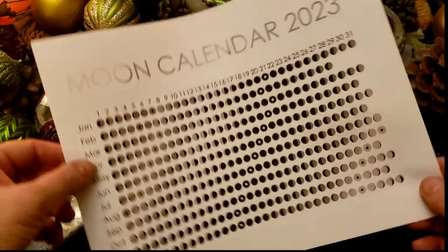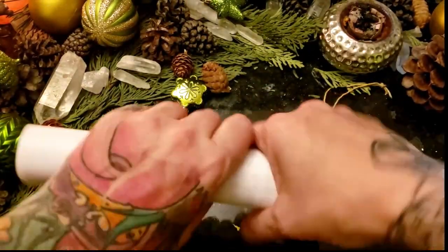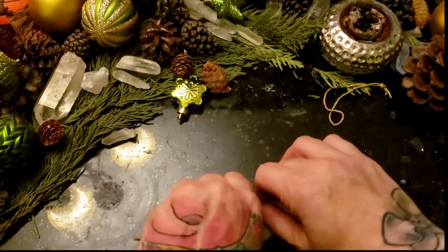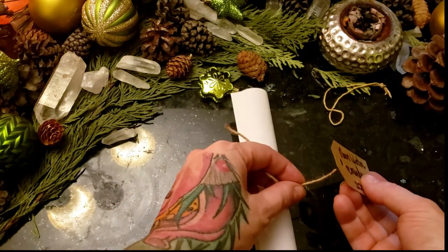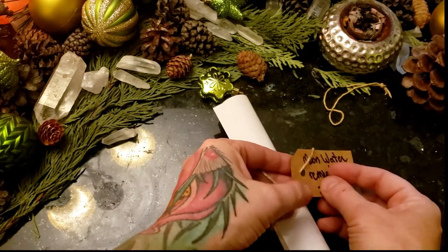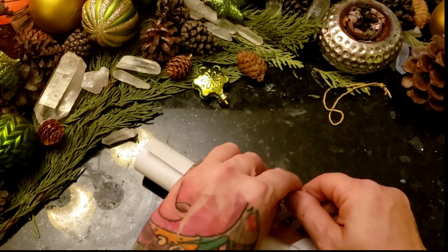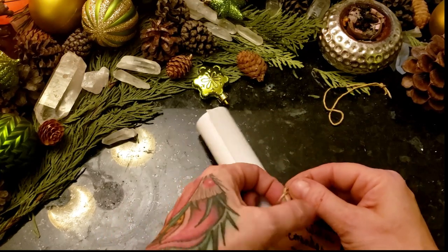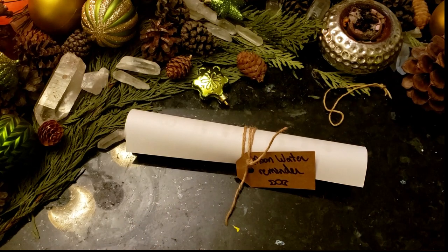Every witch needs a moon calendar. You can find these online for free, or find many on Etsy that are elaborate and gorgeous — I have a couple in my cart. And a little moon water reminder if you want to put that on the tag. I probably spelled that wrong — don't judge, I'm a dyslexic witch!